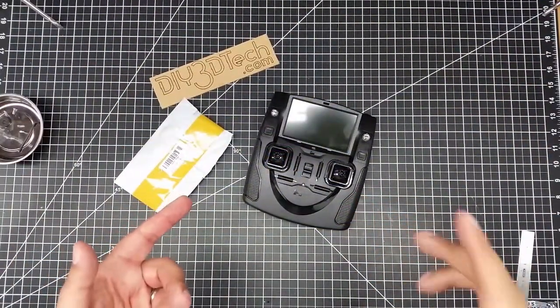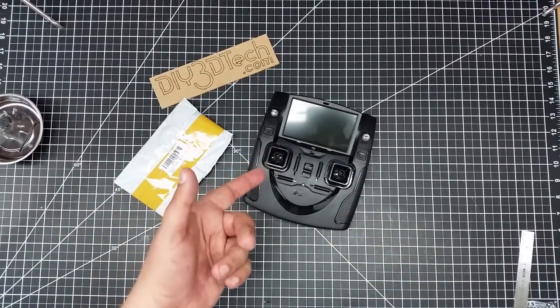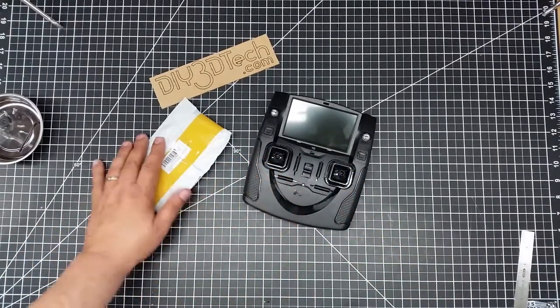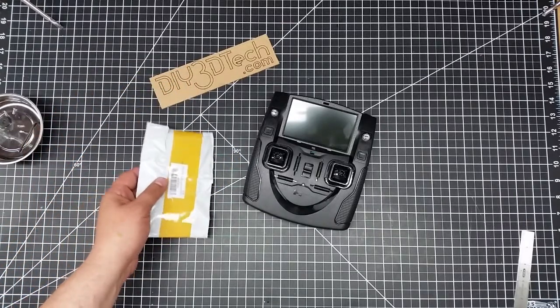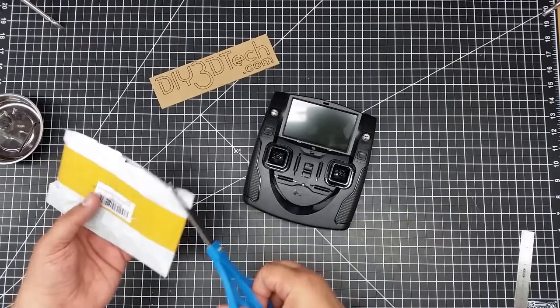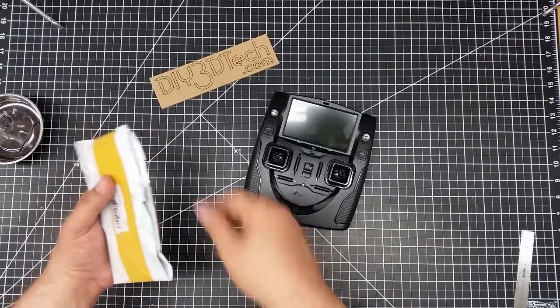Welcome to this edition of Videodrome by DIY3Dtech.com. Here we've got the Hubsan 501S controller and we got this nondescript Chinese package in. So let's go ahead and open this up and see what we have inside the package.